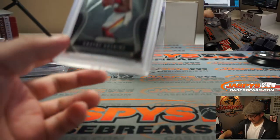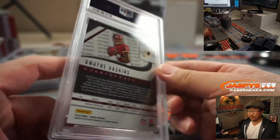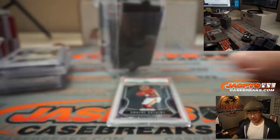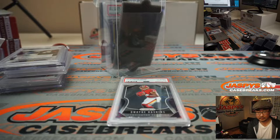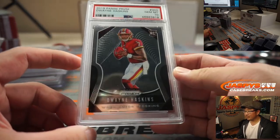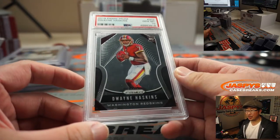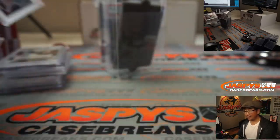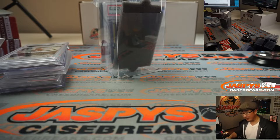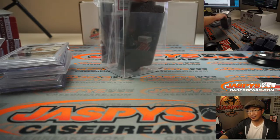A few more to go. We've got Dwayne Haskins, PSA 10, from Prism Football. Solid. Alifonzo is saying maybe that Ben Simmons is already at $400 right now on eBay — could be more. Ray Adams saying don't give up on Dwayne Haskins — yeah, he might have a future. Maybe not on the Redskins, but maybe on a different team. He's got to marinate a little bit, though.